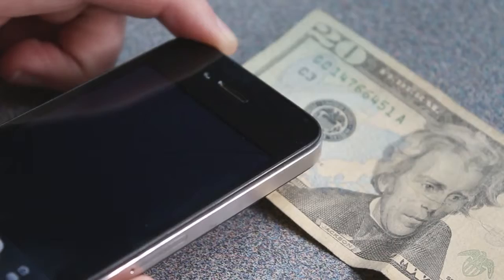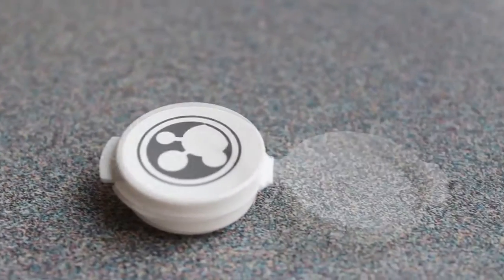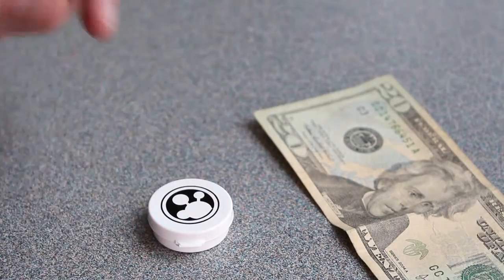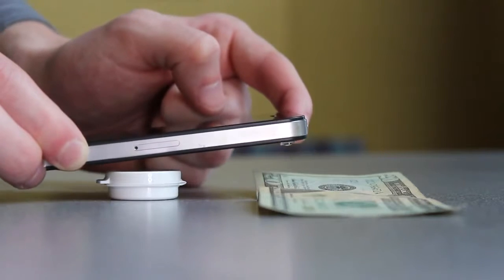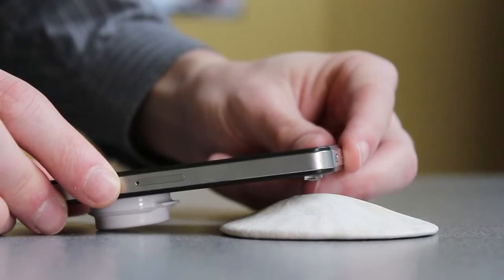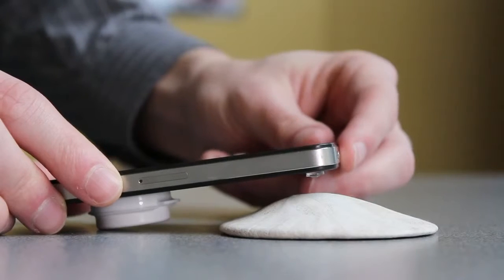Then, enter camera or video mode. The plastic carrying case is designed to work as a platform to place your device on when using the microfoam lens. Slowly move your device towards your subject to bring the image into focus. This distance will be approximately a half an inch, or about one centimeter, away from your device.